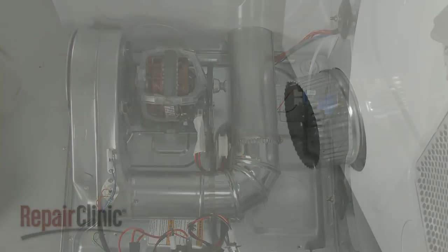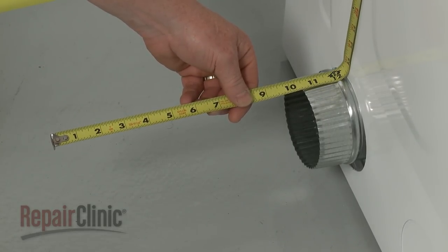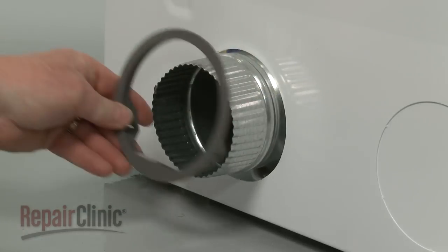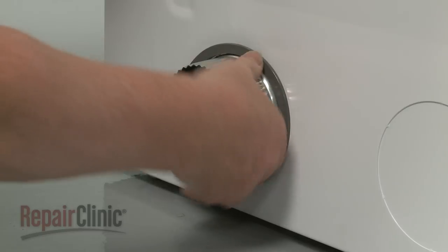Be aware you will need to have at least 10 inches of space between the wall and the cabinet when installing side venting. Next, slide the plastic ring over the long vent piece and snap it into place in the hole.